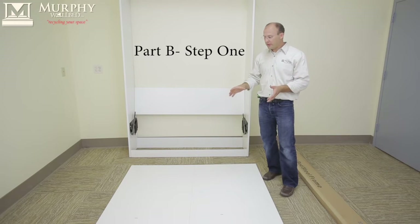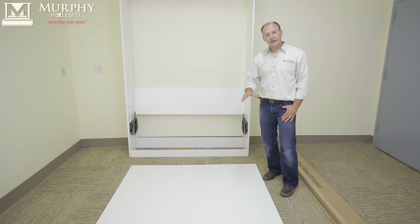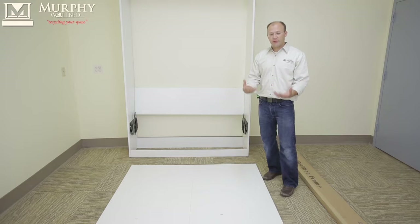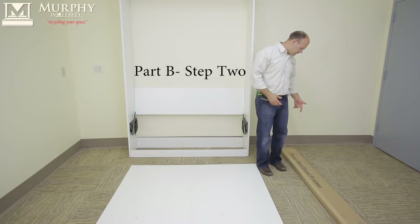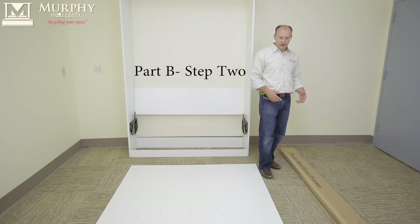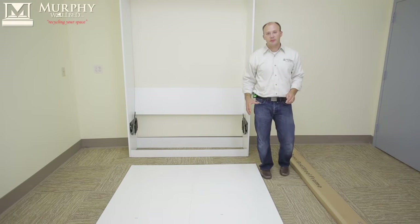To assemble the face panel, please find two panels. Each panel will say 'back' on it — that's actually the back side. The front will not say anything. You'll also find the box that says 'panel bed steel frame.' That's all the frame you're going to get in the box, and we're going to assemble this in the next steps.